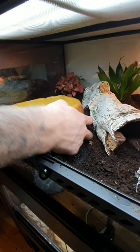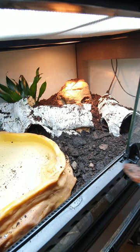And since garter snakes live close to water in the wild, I will provide them with a big water dish. And the last thing I'm gonna do is add the snakes.